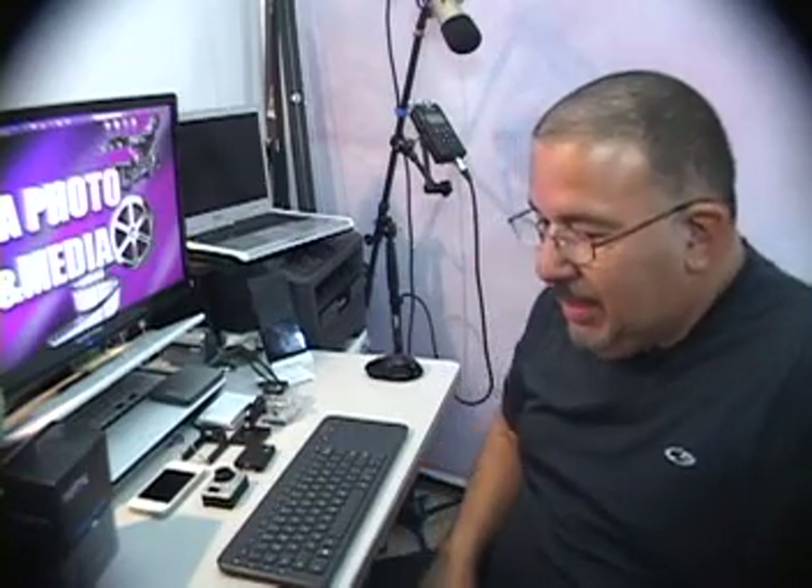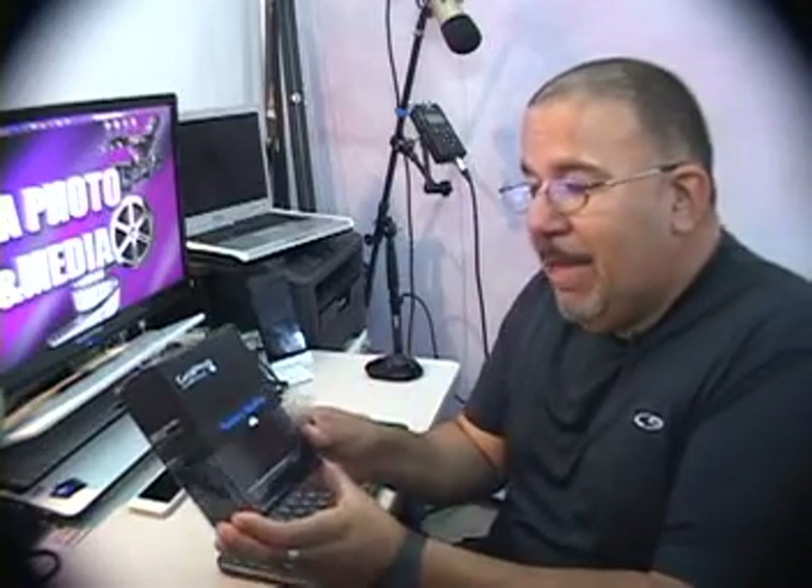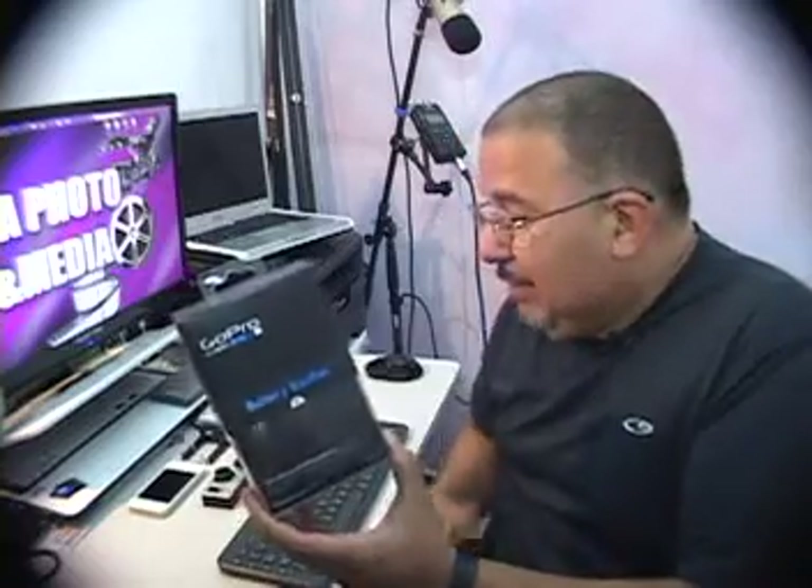Hello, I'm Izzy Castro with LTA Photo and Media, located in Hollywood, Florida. Today I'm going to do a quick review of a little item that I just picked up today. I'm sure most of you have probably seen other reviews about this — this is the GoPro Battery Backpack.